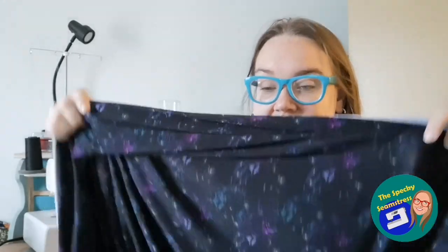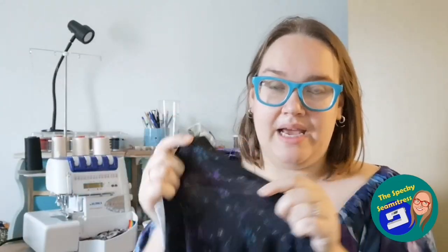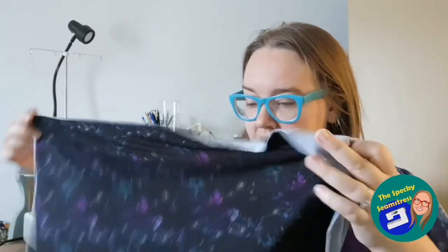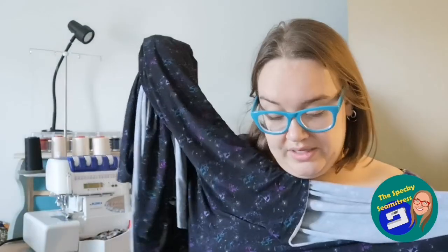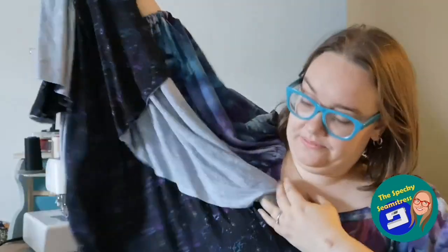I bought it in bamboo jersey — two meters of this. Bamboo jersey is super soft, kind of like a viscose jersey. It's printed really well. I know sometimes a black base doesn't print very well, and it is quite lightweight — a little bit see-through. But I think I'm going to make myself a Joanie dress by Tilly and the Buttons. It'll drape really beautifully because of the lightweightness of it. I'm excited by that, though it might not get made for a little while.